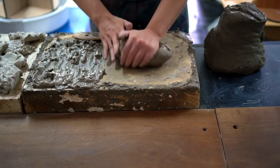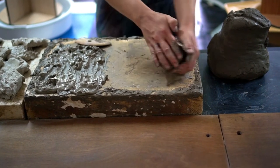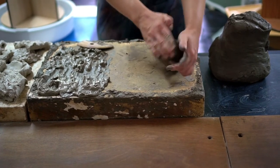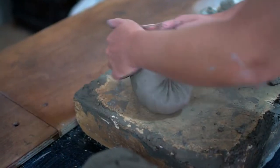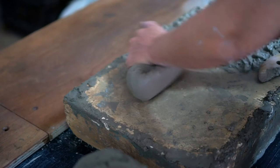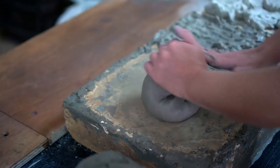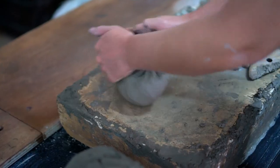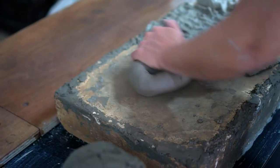Here I'm trying to remove any air bubbles in the clay and also give it a more even consistency. I'm using a wedging technique called spiral wedging, where I rock the clay back and forth in a circular motion which produces small folds that help to remove air bubbles.